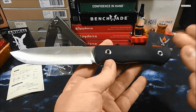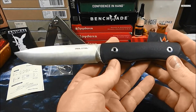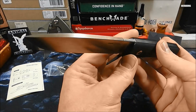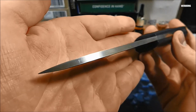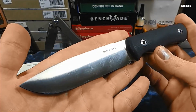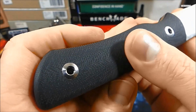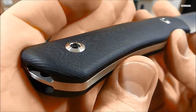Das fällt doch eine Ecke größer aus, bleibt aber mit knapp 11,5 cm Klingenlänge noch unter den 12 cm – also führbar, kein Problem. In der Gesamtlänge haben wir ungefähr 24 cm. Wir haben enorme 4,5 mm Klingenstärke, das bringt schon einiges an Stabilität mit. Klingenstahl ist der 14C28N. Gewicht ohne Scheide sind knapp 200 Gramm. Wir haben konturierte, relativ fein polierte G10-Griffbeschalungen beidseitig.